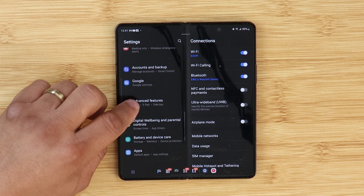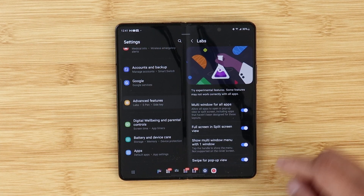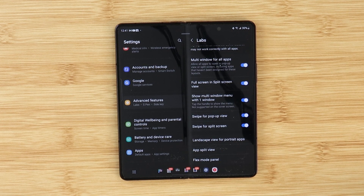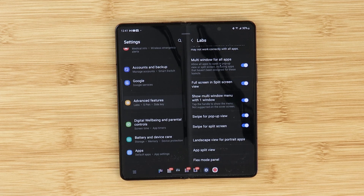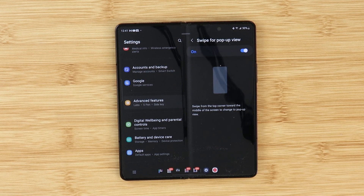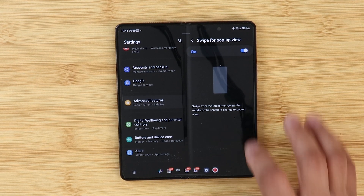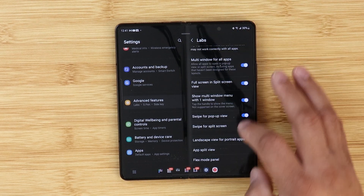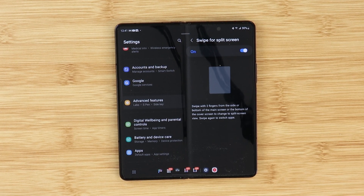Next, in Advanced Features, Labs is now at the top. When you click on it, there are two new toggles: Swipe for Pop-up View and Swipe for Split Screen. When you click on each one, you get a nice animation tutorial, which is really nice. This is a great help for people that are fresh with the Galaxy Z Fold 4.